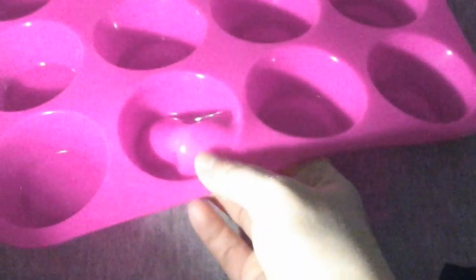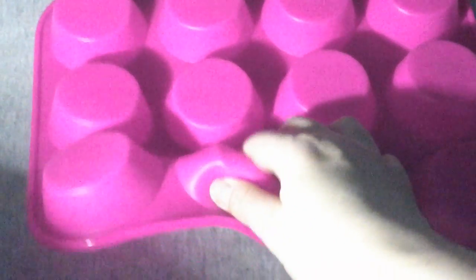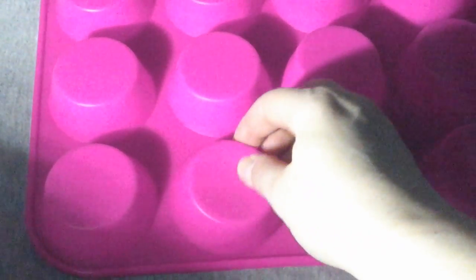I like these because they make it easier to pop out your muffins after they're done. You don't have to fight to get them out. They work really well. You can put these in the oven and they don't melt or anything like that. They are very good heat resistant muffin pans.